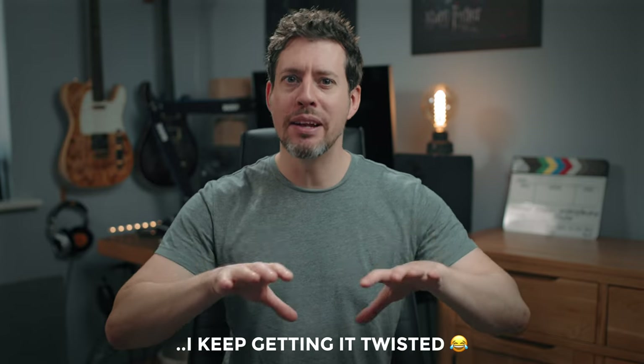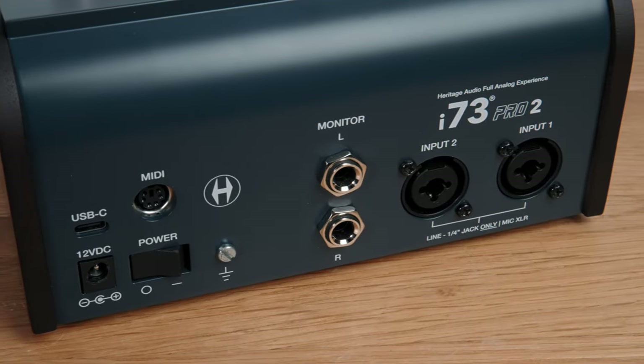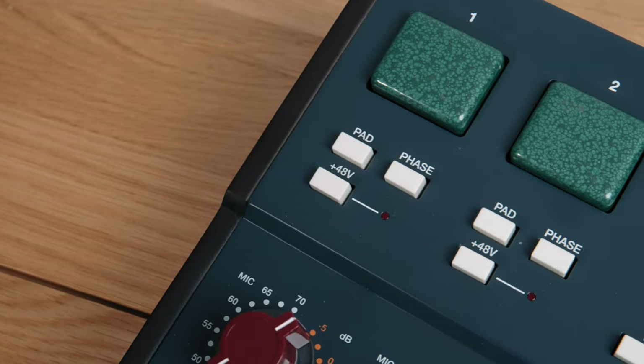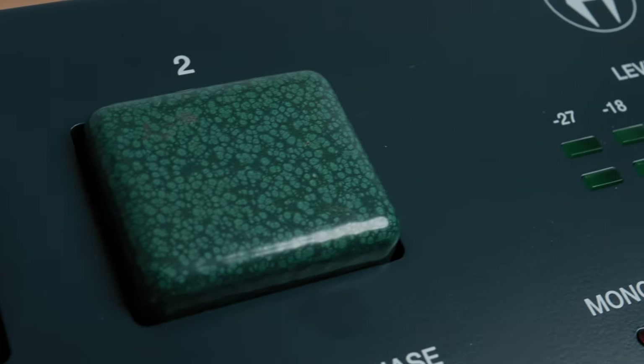Kicking off with the features — the version I'm trying today is the i73 2 Pro, which sits squarely in the middle of the i73 range. In terms of inputs and outputs it has two in, four out, of which the inputs have two full-fat class-A transformer-based preamps. This is clearly the headline feature of this range. You will have noticed these two huge green blobs — they're not buttons but transformers. I think it's the preamp equivalent of having one of those muscle cars with the engine kind of bulging out the top of the bonnet — weirdly decadent.